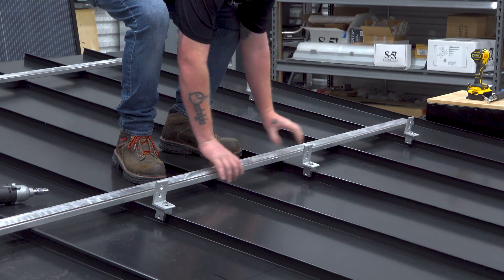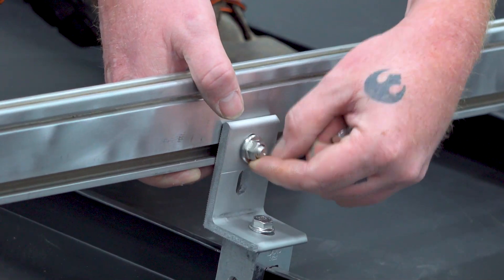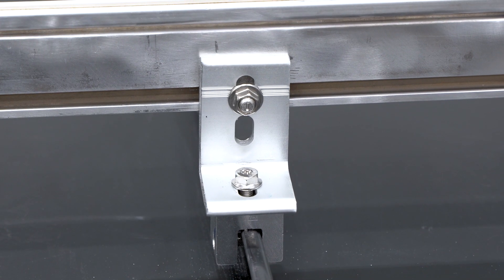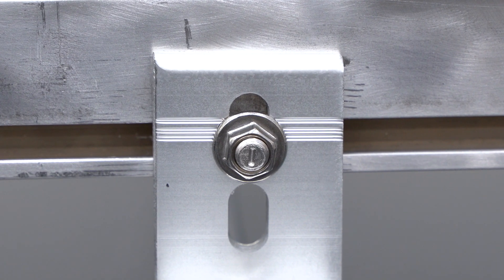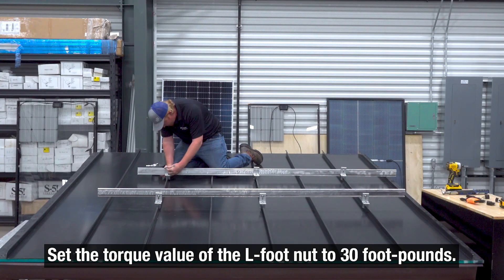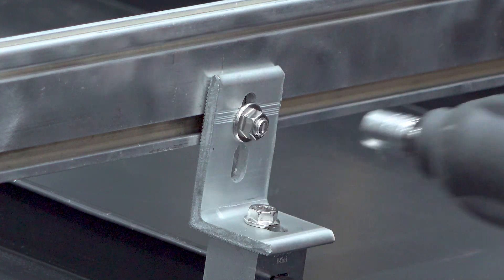This is going to be the UNIRAC SM Standard Rail, and we're going to utilize the UNIRAC T-bolt as well. You'll see these little indicator marks on the top of our T-bolts — that's how you're going to know that it's properly engaged. You're going to see that being perpendicular to the rail. And it's just that easy.